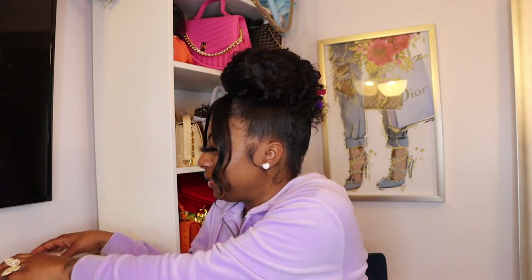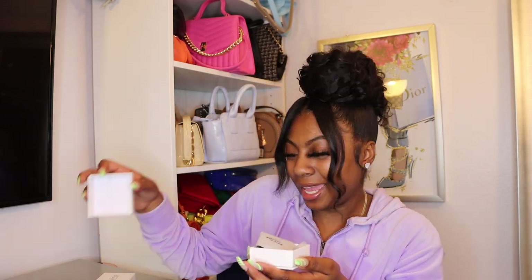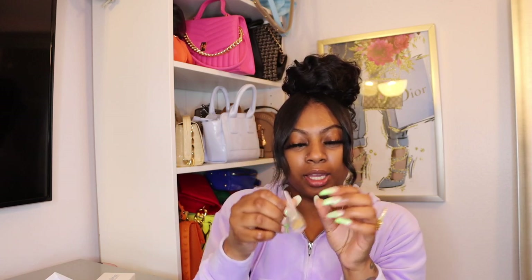Let's get into the next one. I'm gonna open up this box and this is another ring. Let me show y'all in the packaging — let me go ahead and open it up. I've seen this one already too.